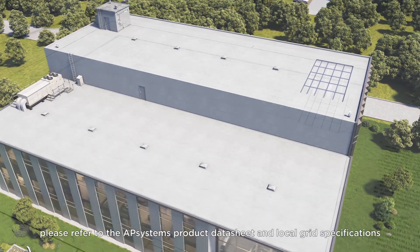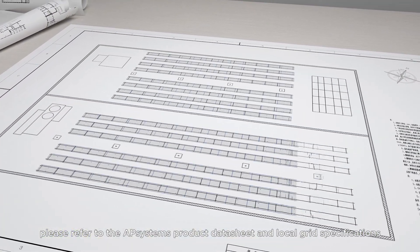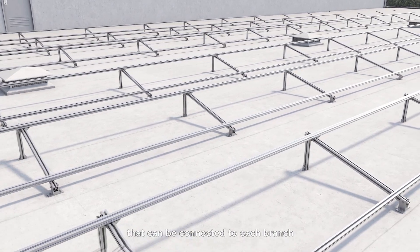Additionally, please refer to the AP Systems product datasheet and local grid specifications to determine the selection of circuit breakers, as well as the maximum number of microinverters that can be connected to each branch.